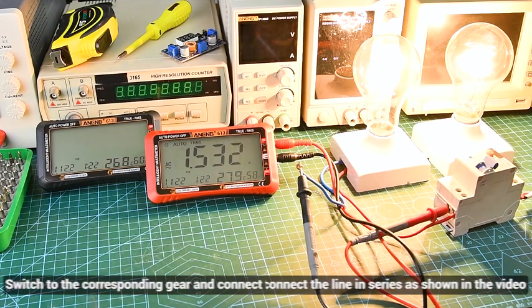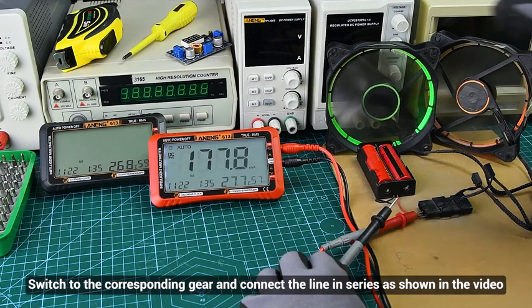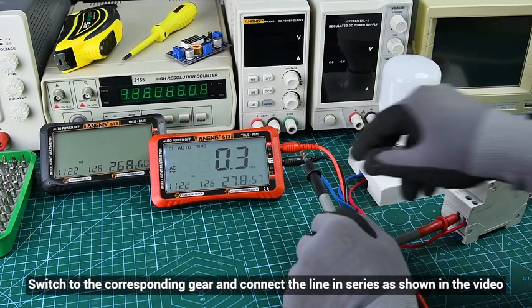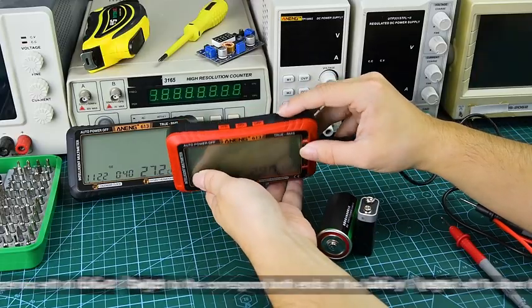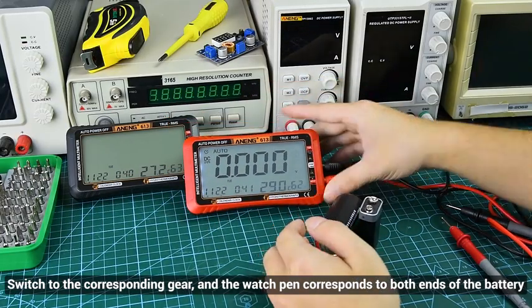For current measurement, switch to the corresponding gear and connect to the correct terminals. For DC voltage, switch to the corresponding gear; the torch can correspond to the positive and negative terminals of the battery.